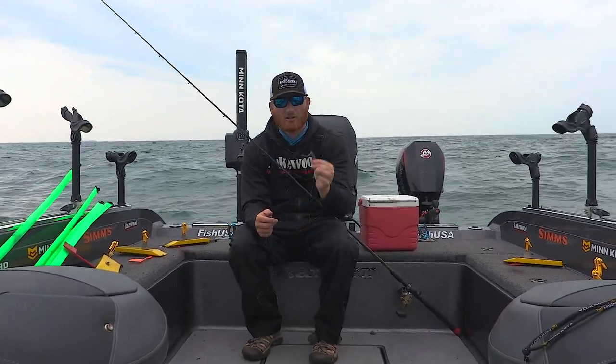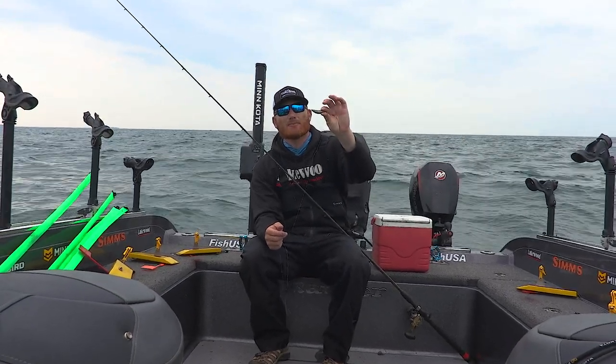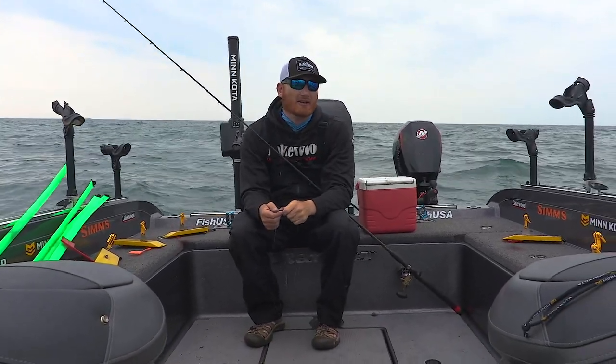Know that your sinker weight and your speed are really important — more important than the color. Altering those and having the right setup is going to be more important than knowing exactly where your depth is.